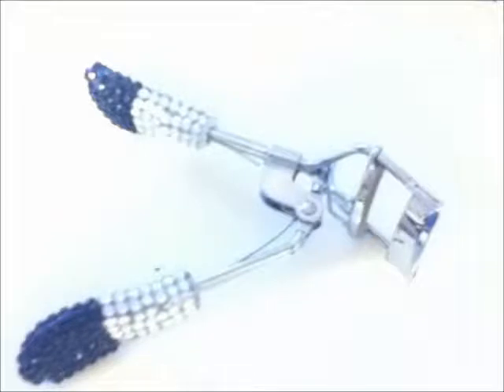Hey guys, today I want to give you some tips and tricks to make your eyelashes look longer — and guess what, no lashes needed. Tip number one: eyelash curler. Eyelash curlers help your lashes by making them stick up, not down or out.